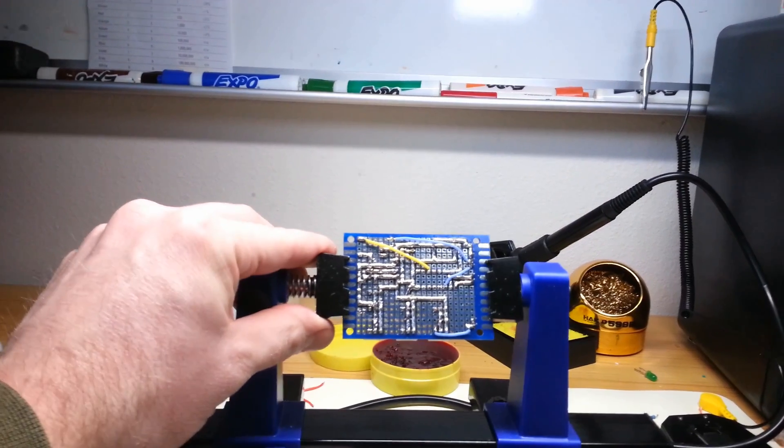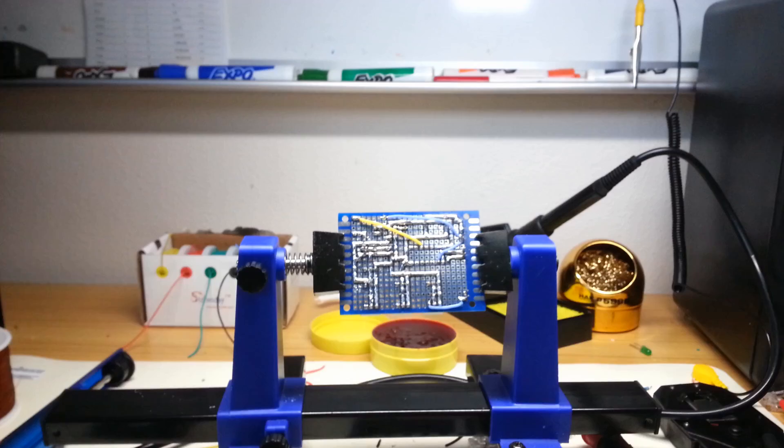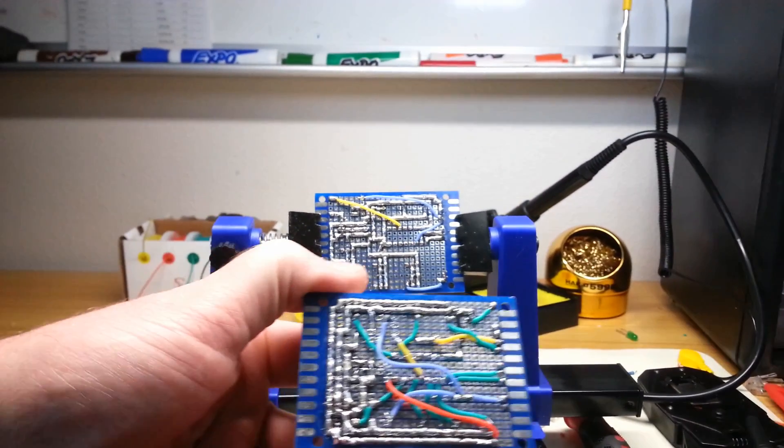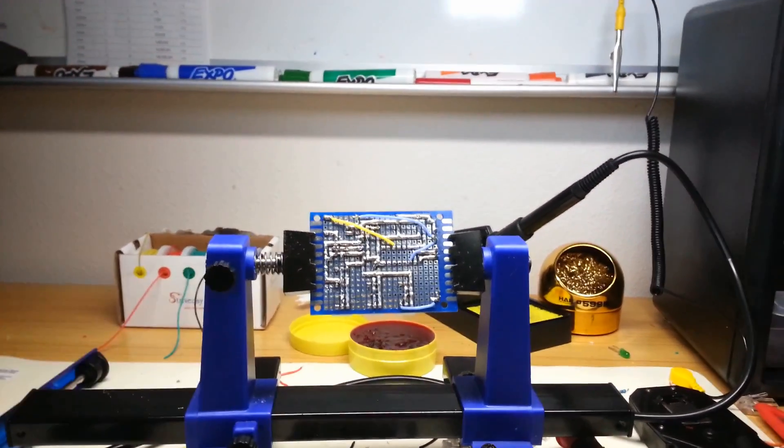I did some voltage testing last night and it does not have the same problem as Mark 1 so far. So the next step is to get all the sensor wires connected — those are the green ones that are on here. I just need to connect them, so I'm going to get started.